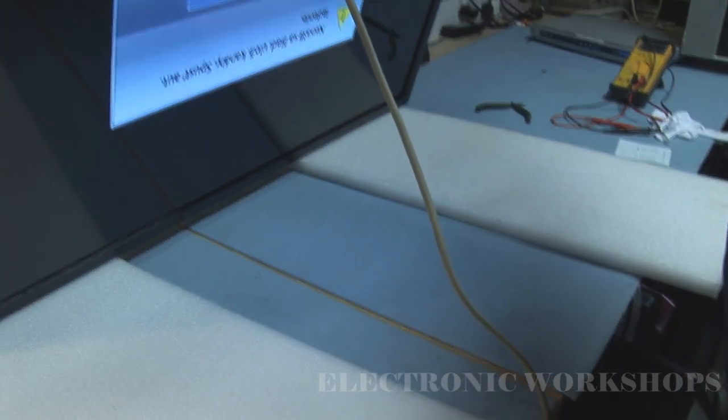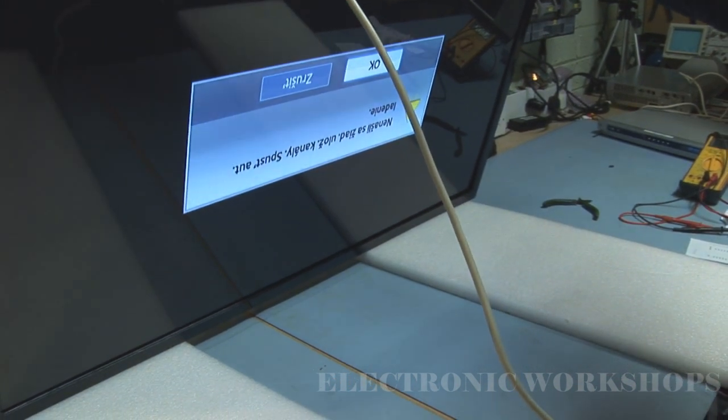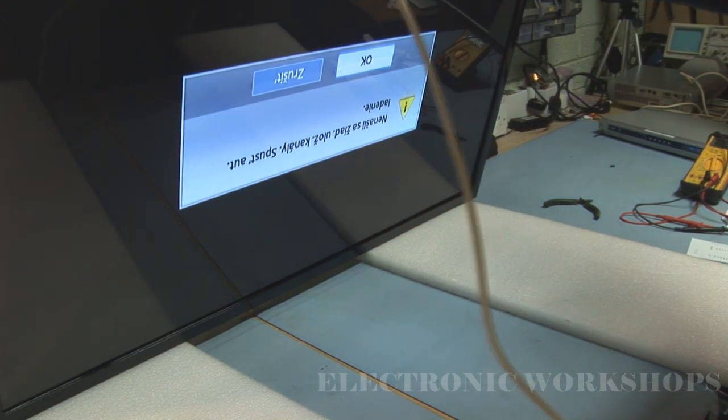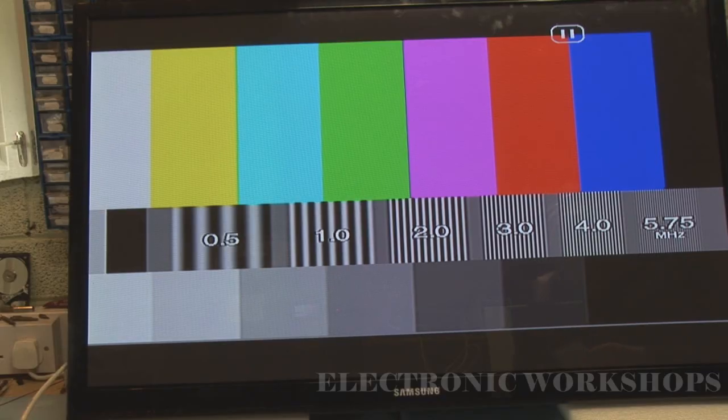Yes, we do have a picture up on the screen. I'm going to run this for a while and let you know how it gets on. The unit has now been up and running for approximately five hours and all seems well. I will test it for another day or so before giving it back to the customer, but it seems to have done the trick.